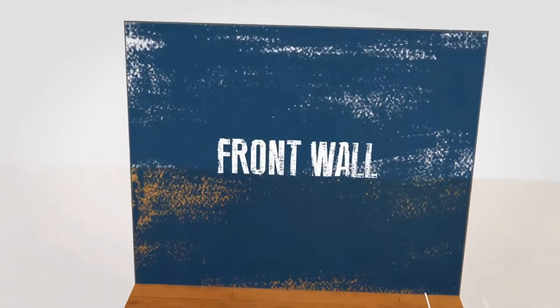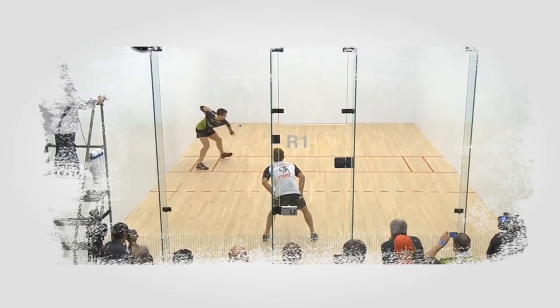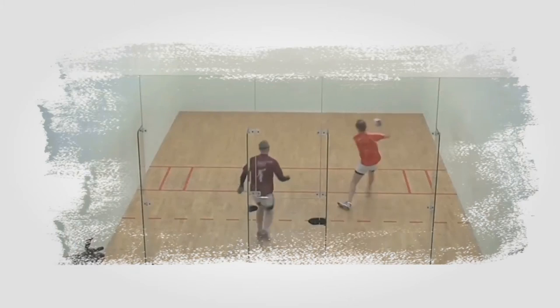The court, or small alley as it is sometimes called, is played indoor. The court is four walls and a wooden floor. This version is also played internationally.